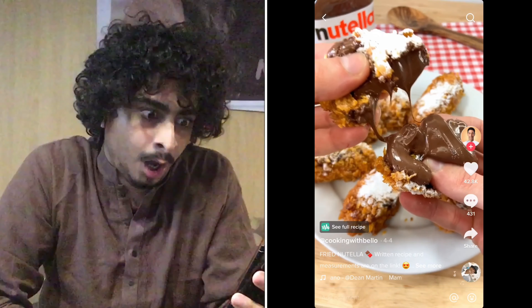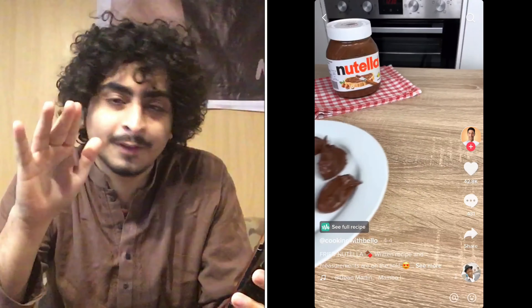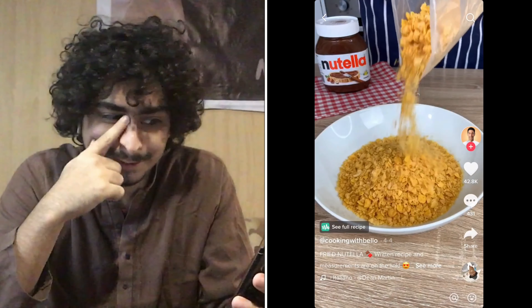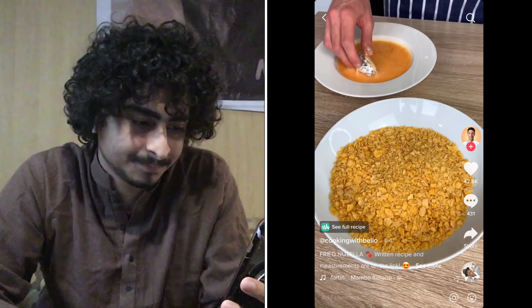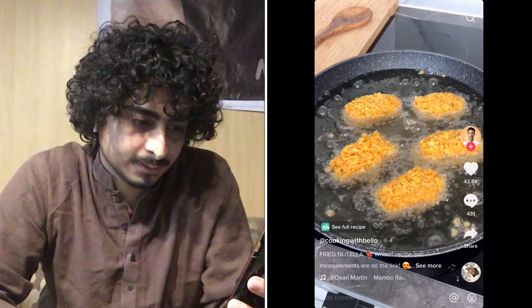Have you ever made fried Nutella? It's easy, quick and super sexy. Simply scoop out your Nutella on a plate and freeze it for a couple of hours. Now get very angry with your cornflakes. Cover your Nutella with flour, egg, your crushed cornflakes and fry for a couple of minutes.